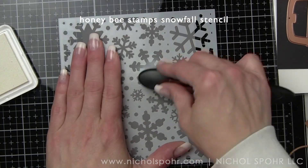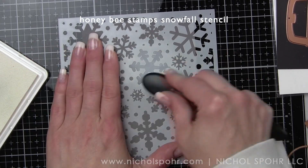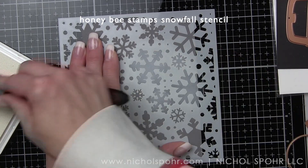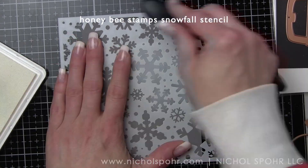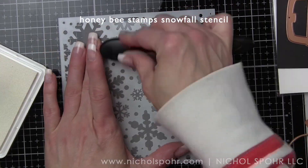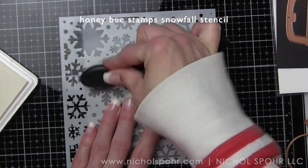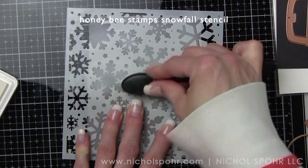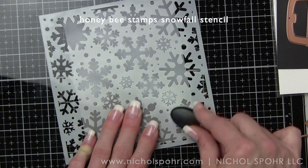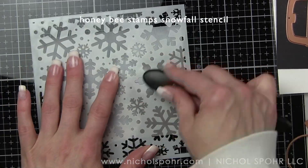We're going to start by building the backgrounds of our card, stenciling some white pigment ink through the Honey Bee Stamps Snowfall Stencil on Fun Stampers Journey River Rock cardstock. I want to make sure that I get really good coverage all over the background. We're going to be layering a stencil and a background stamp to give this background a lot of interest, keeping it fairly neutral so that the truck and dies really pop.